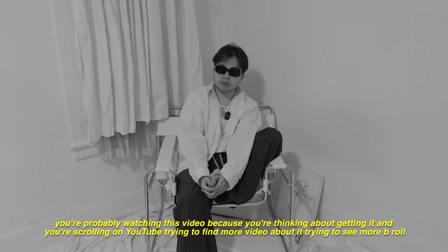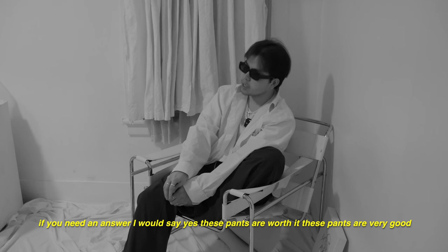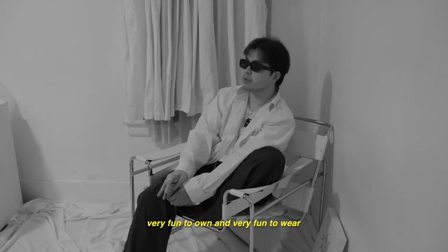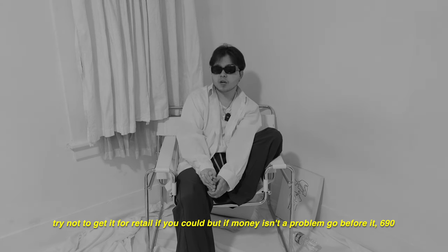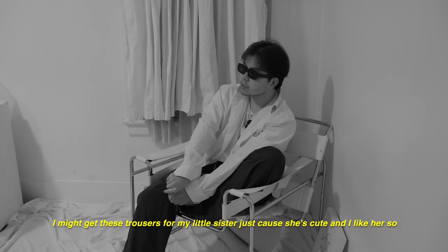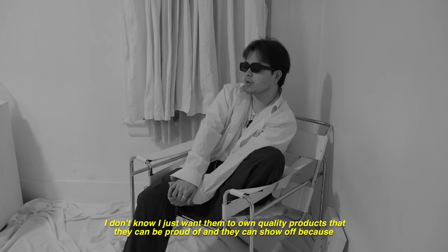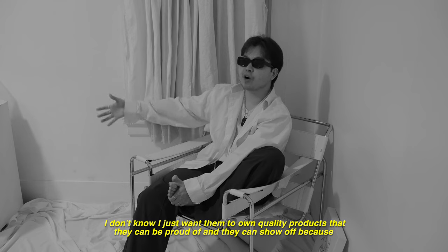You're probably watching this video because you're thinking about getting these, scrolling on YouTube trying to find more footage. If you need an answer, I would say yes — these pants are worth it. They are very good, very fun to own, and very fun to wear. Try not to get them at retail if you could, but if money isn't a problem, go for it. $690, compared to other luxury trousers, it's not the worst. I might even get these for my little sister because she's cute and I like her.